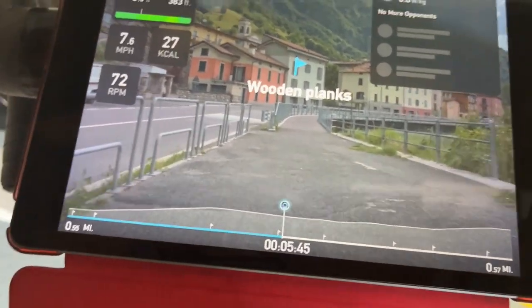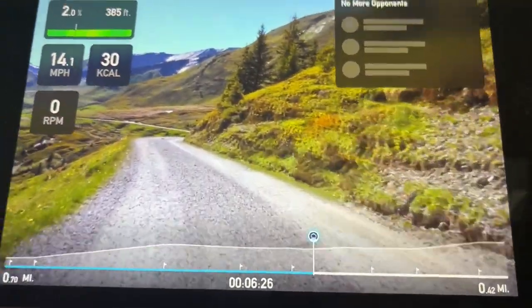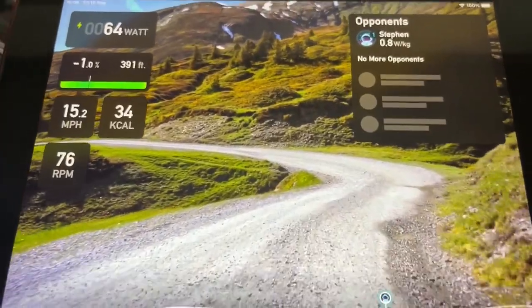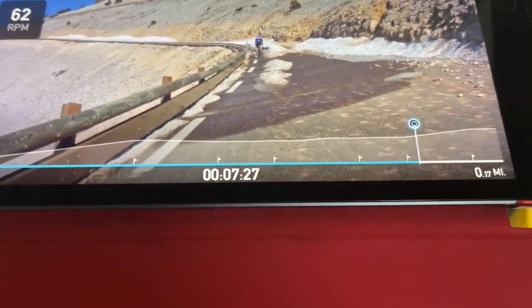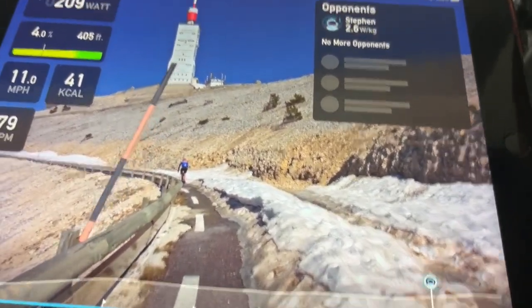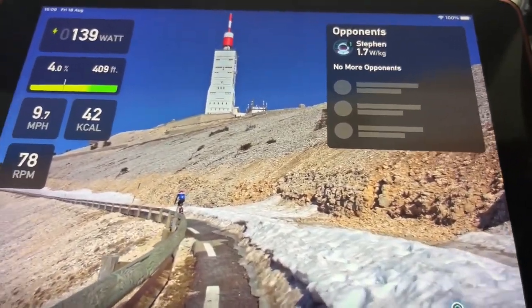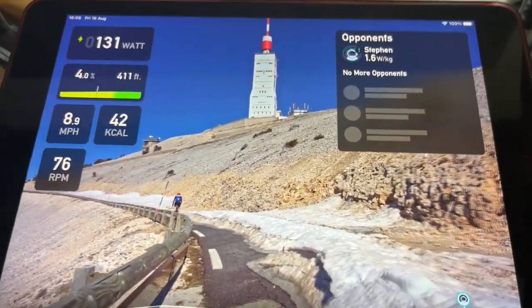We've got wooden planks — it feels like wooden planks, but only thin ones. We've got gravel coming up — that feels just grindy, and it's harder to pedal through as well. Last we've got ice. The gradient change makes it a bit harder. My wheel just slipped — it did! Wowee, that's mental. Not much traction. It's brilliant, this road feel.